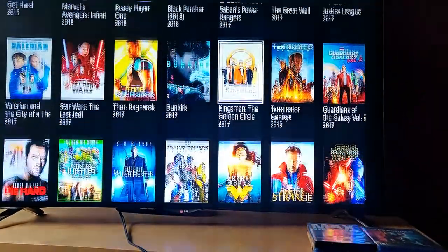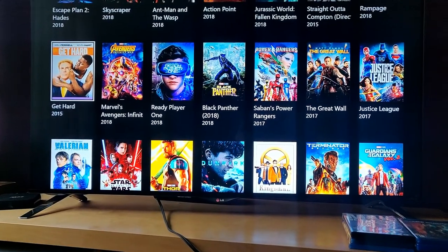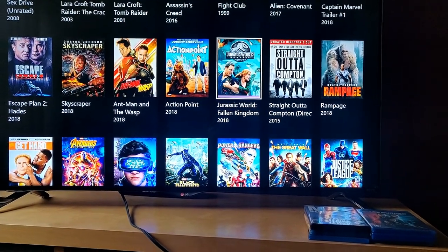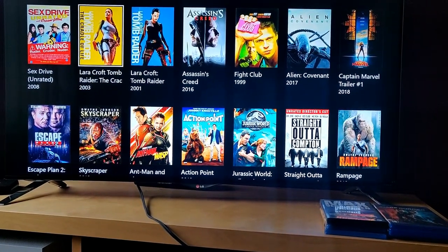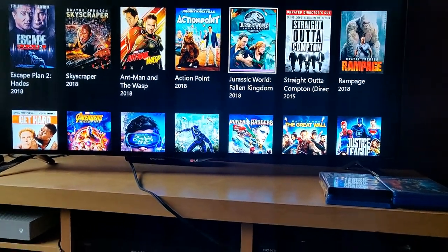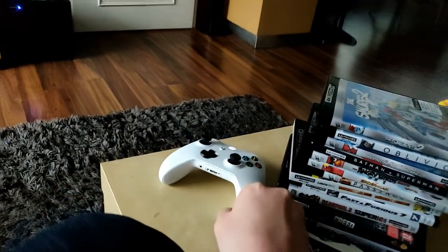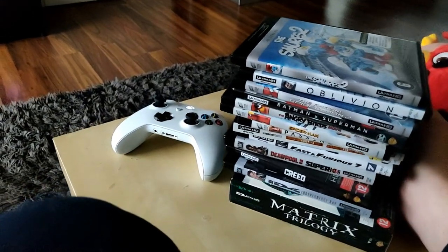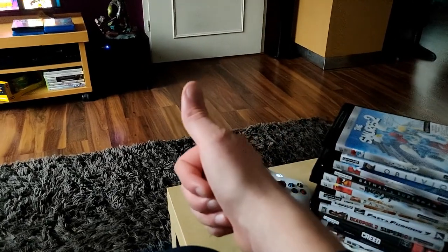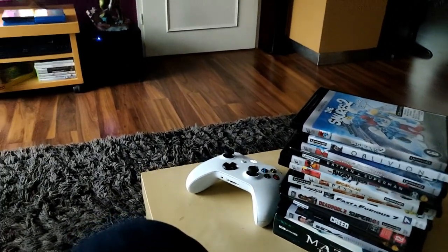So that's 14 UHD digital movies on Xbox. Combined with the 15 physical 4K Blu-rays, that's 29 4K Ultra HD movies total in the collection. Thank you for watching! This was my 4K Ultra HD collection — I hope you liked it. Give it a thumbs up, subscribe if you're new, and I'll see you in the next video.